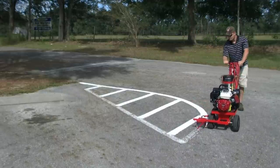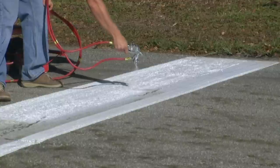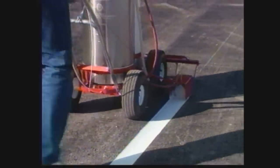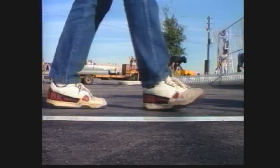No noise, vibration, or fumes, making it safer when working around traffic or an indoor facility. As with all TrueLine stripers, the enclosed spray box glides flat on the surface, giving you the sharpest line possible, even on the windiest of days.